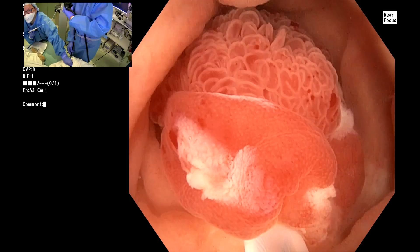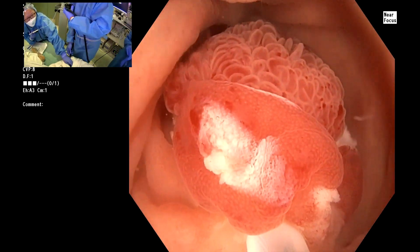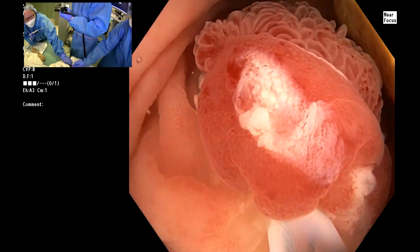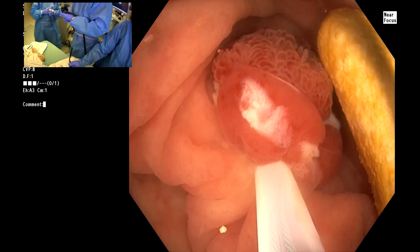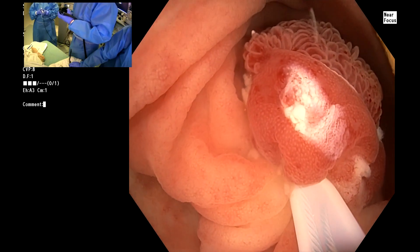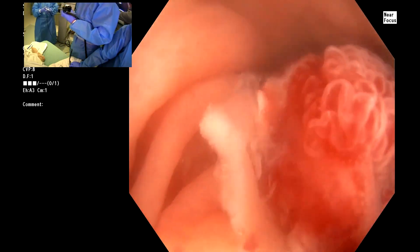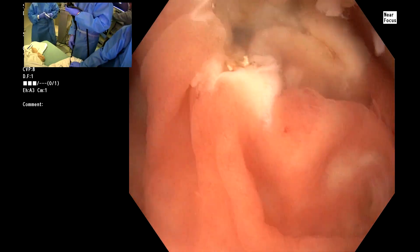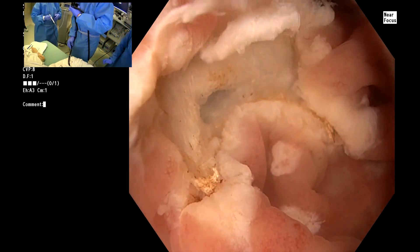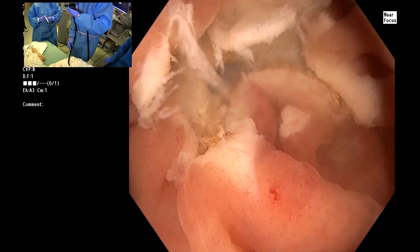We're just going to look at this for a moment and see if it looks like we have the perimeter. Add a little bit more in the front. The question is whether we've compromised the back or not. Let's take it — closing, closing, closing, through. Let's see what we got. Looks good. Looks like it's complete — I don't see any residual at the base. Looks great.